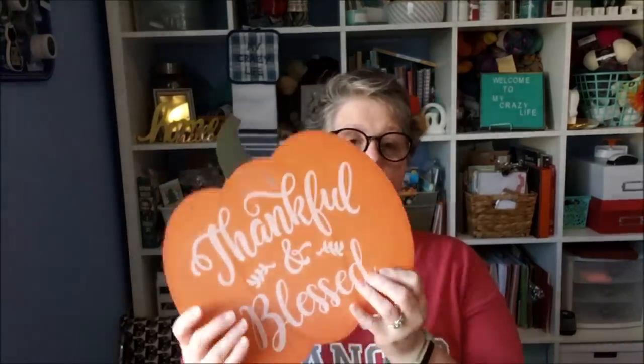We're making a standing welcome sign and I'm going to give you the material list. I bought nine of these — well, I bought ten, but I'm using one for something different. So I bought nine of these.